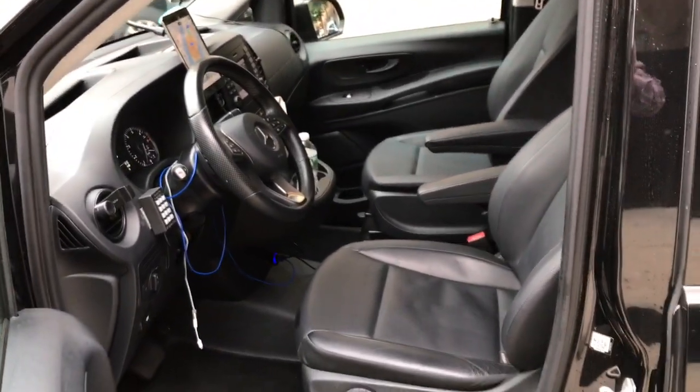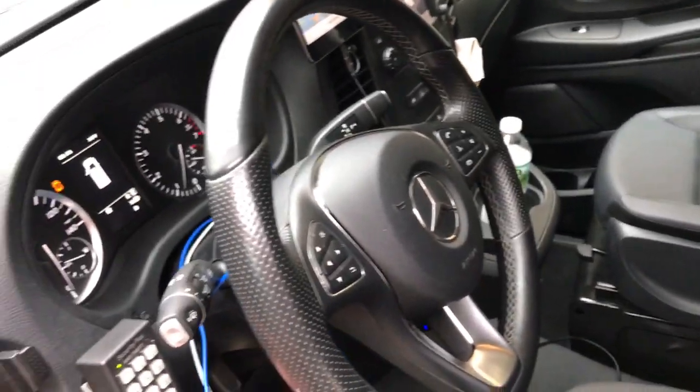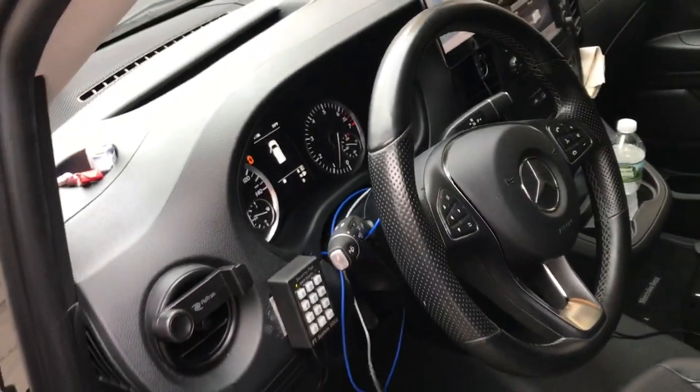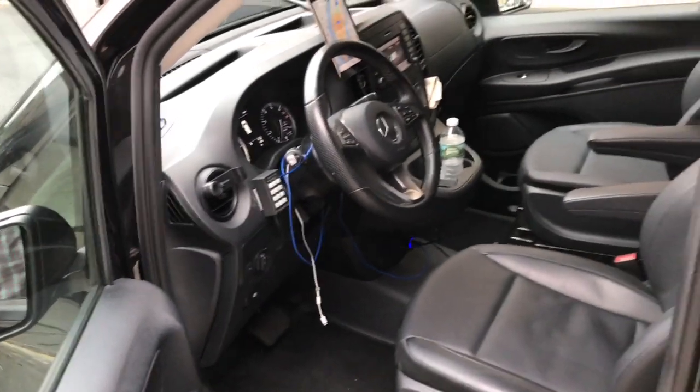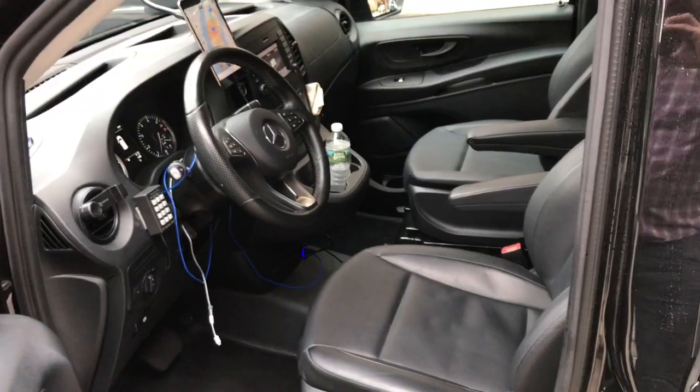I guess if you did own it, you could do some things to improve this. I think these cords could be black, but it is what it is. That is sort of the dash look and feel of it.